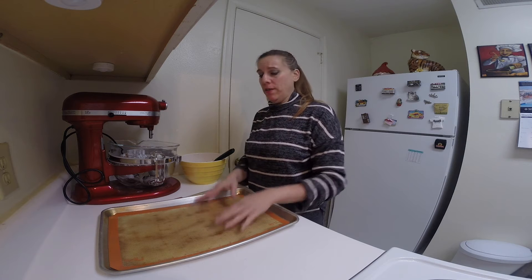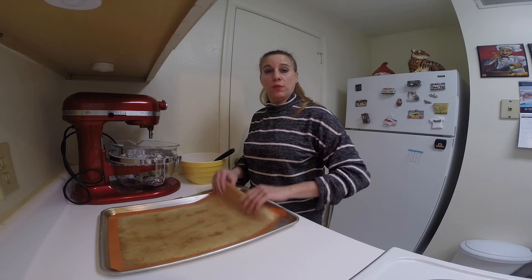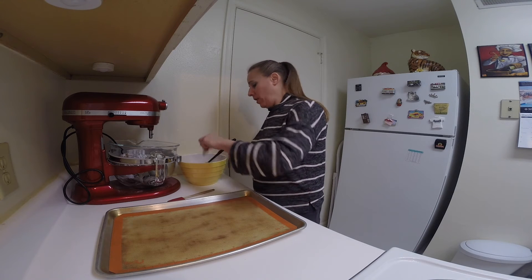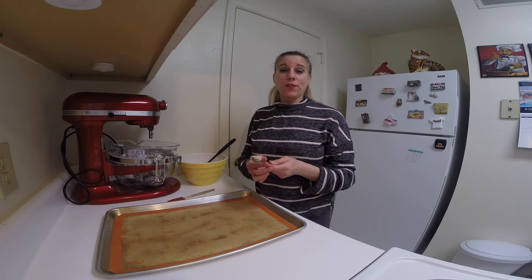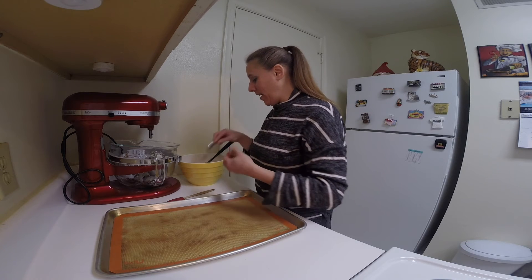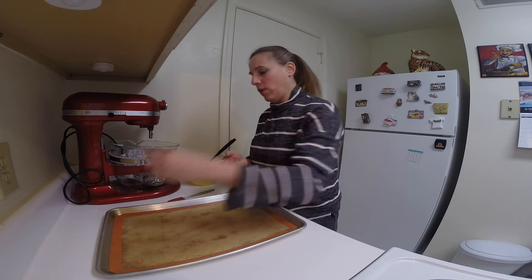I have a cookie sheet with a silicone lining. You want to make sure your pan is either lined with silicone or sprayed so that it's non-stick. I'm also using a teaspoon because I want to make a teaspoon-size ball. If you have one of those small little cookie scoops, you could use that instead — mine broke and I never had a chance to replace it. But I'm going to make little balls.